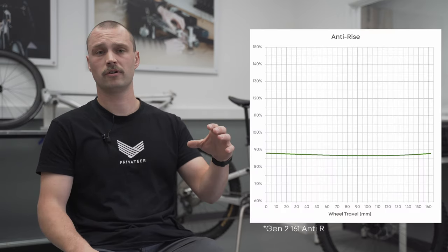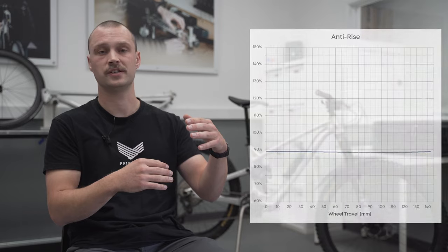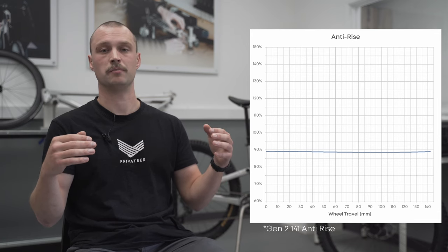Having that predictability means that when you're tackling unfamiliar terrain you can be really confident that the bike is going to respond in a way you understand and you can push on. The anti-rise we've provided — as well as being higher and providing greater chassis stability — changes very little through the stroke of the bike. So no matter where you are in the suspension travel, you get the same braking characteristics, which makes it really easy to learn how to ride these bikes quickly. There's nothing unpredictable going on.